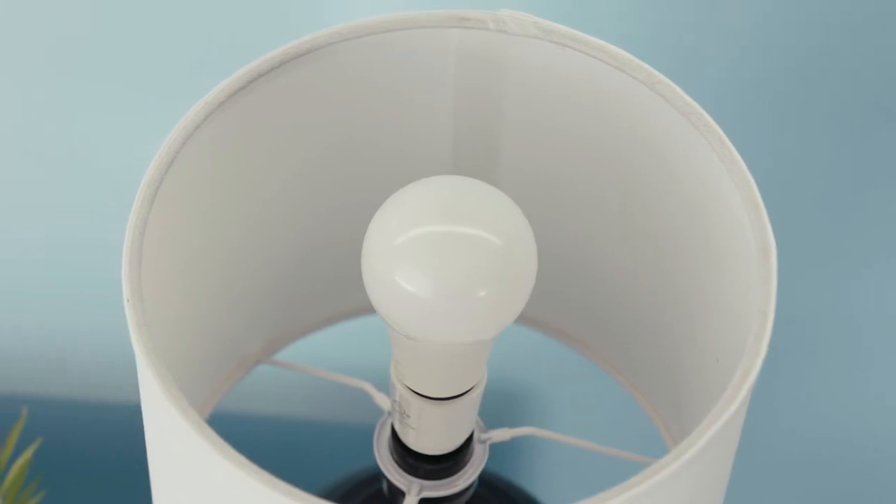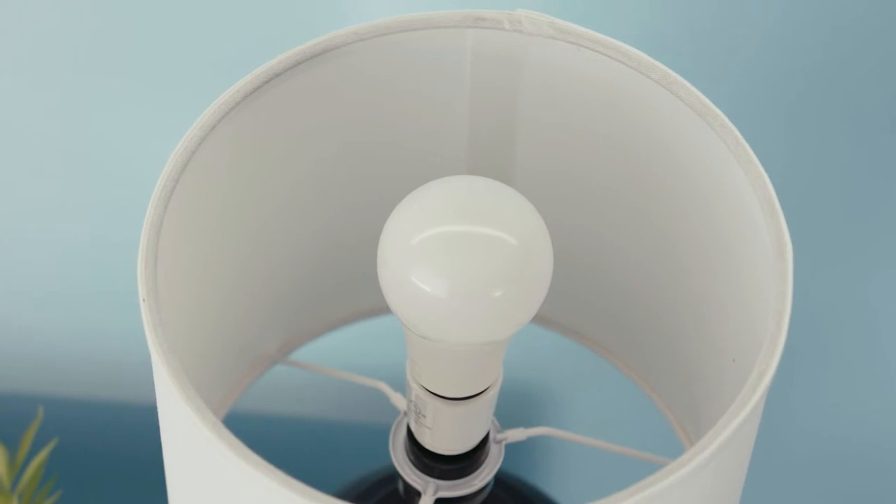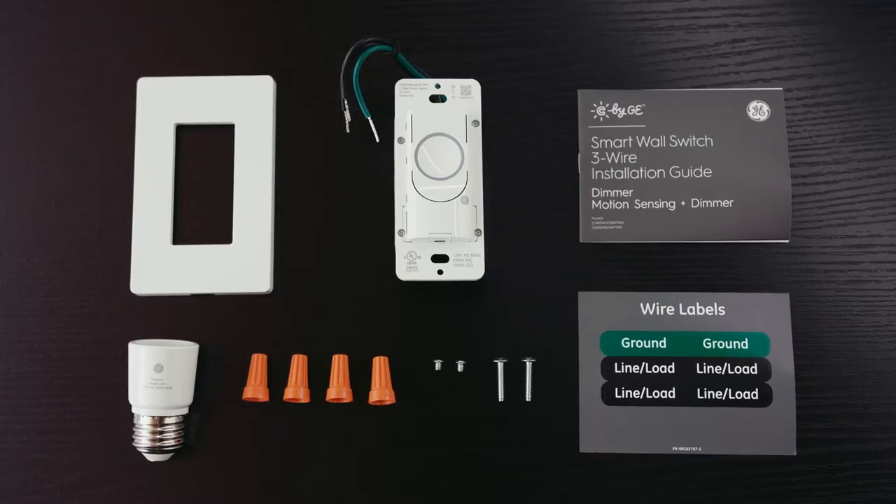In the smart switch package, you'll find one switch, one faceplate cover and bracket, four wire nuts, one bulb adapter, two Philips mounting screws, two Philips faceplate screws, three wire labels, and one installation guide.